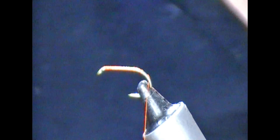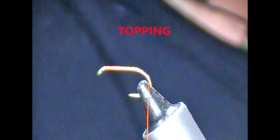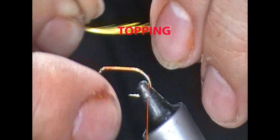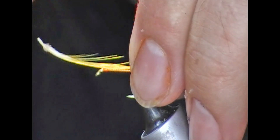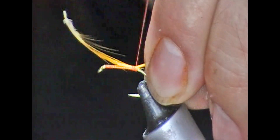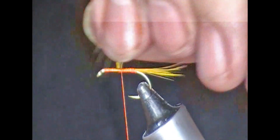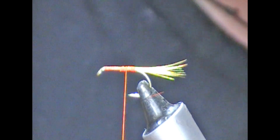So Dunkeld. The tail is a topping or crest — whatever you want to call it — from a golden pheasant. I'll take a fairly straight sort of one and tie it on up on top here. Wrap it forward a bit and just snip it out and pull it off.